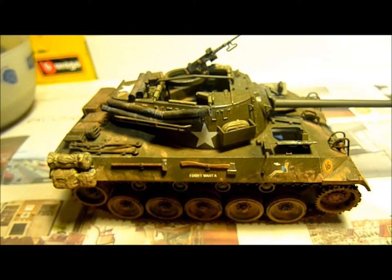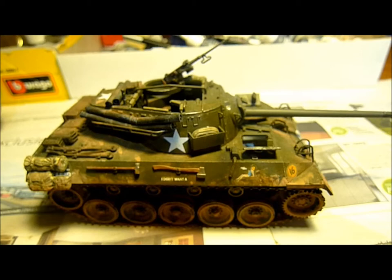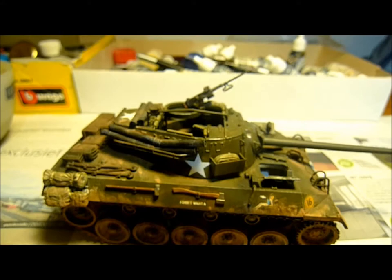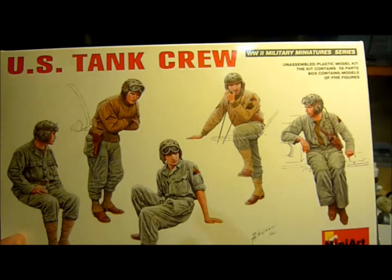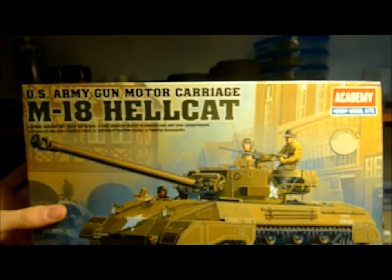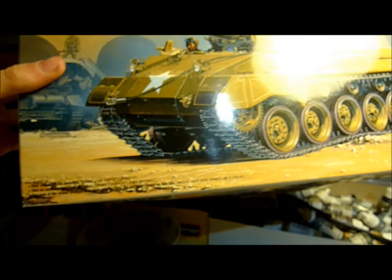Here is the place where the radio operator sits and here is the driver's position. I've already made most of it but it isn't finished — I still need to make some figures for it, because it doesn't come with figures and a tank without figures doesn't look very nice. So I bought this US tank crew set from Mini Art. It includes five figures. I'll also show you the box: the M18 Hellcat, US Army Gun Motor Carriage — which means tank destroyer — from Academy, in 1/35 scale.